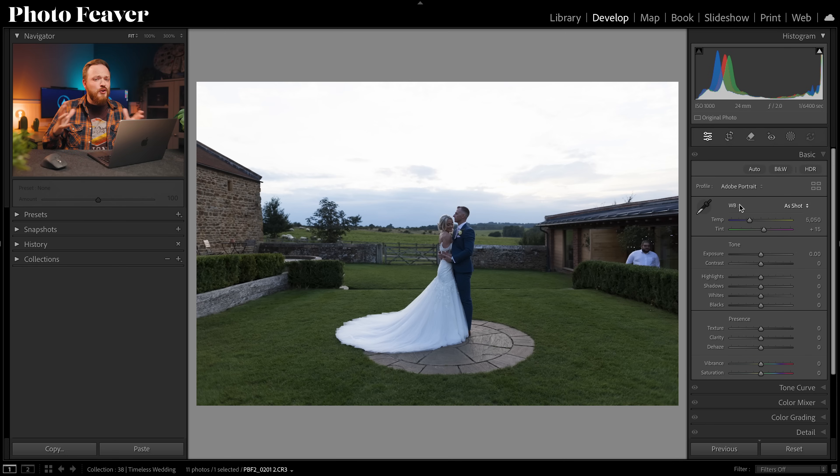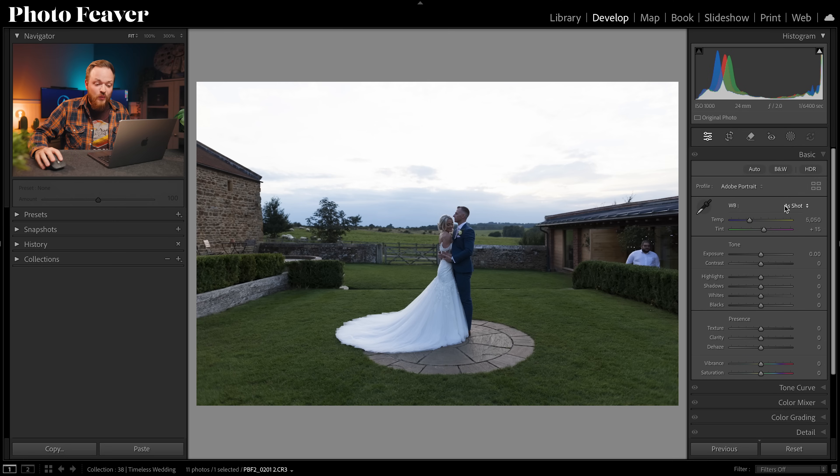Next we're going to change our white balance. There are a few ways to do this inside Lightroom. For this photo, because we haven't shot in a majorly complicated lighting environment, I can use the presets. I'll go to where it says As Shot, click Auto, and it's come out at 6200 Kelvin with a tint of 19 — and that's all we're going to do for our white balance.